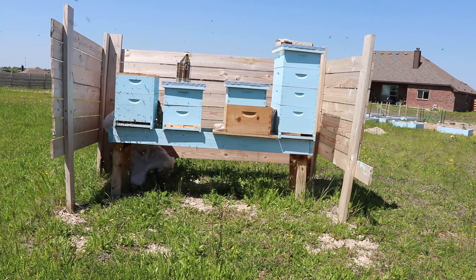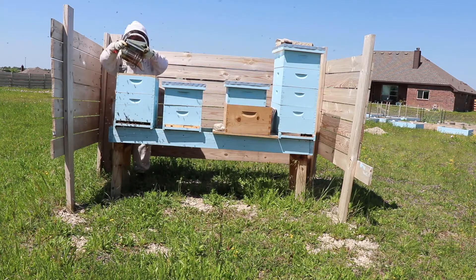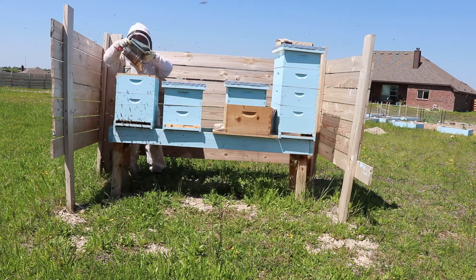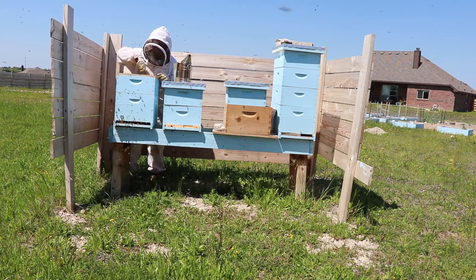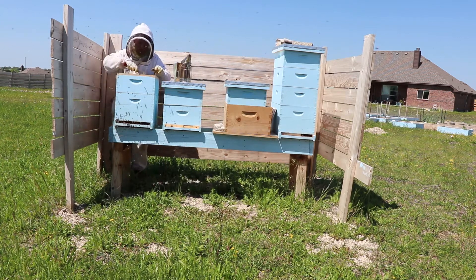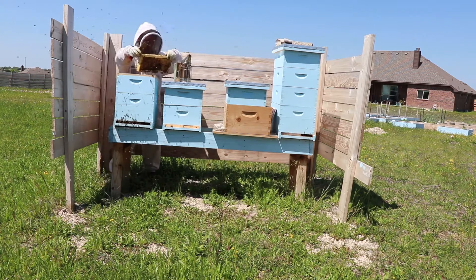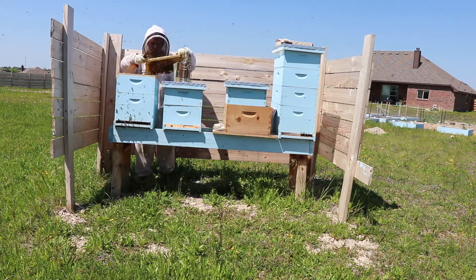To wrap up with some quick tips: when requeening an aggressive hive, wait the full three days then come back and check how they treat the queen. If they're not treating her well, do not trust the sugar cap. I think relying on the sugar cap is a bad idea — it's good for the attending bees to feed the new queen, but opening the cap and just waiting for them to release her did not work for me with a hot hive.